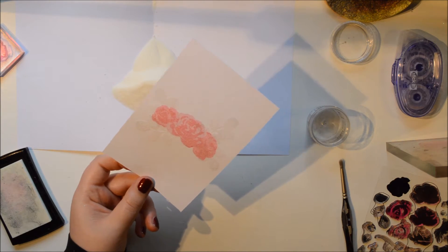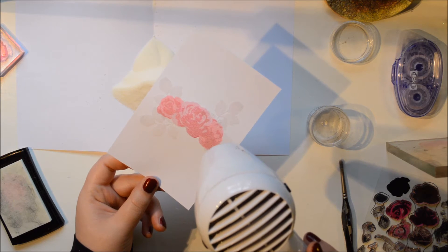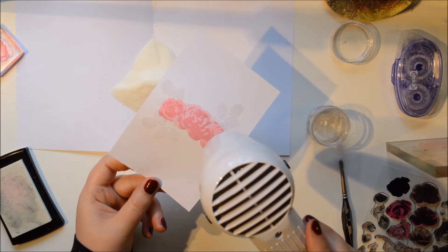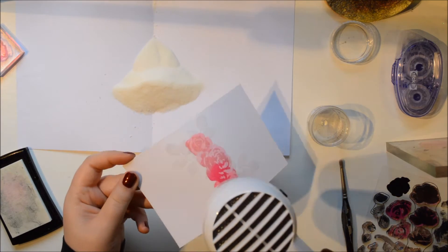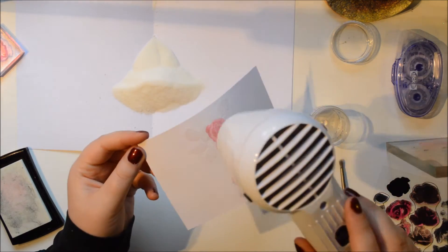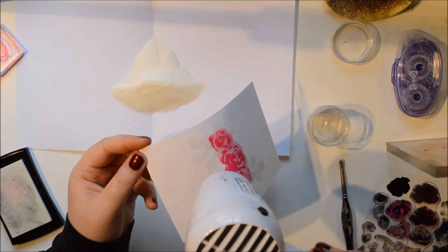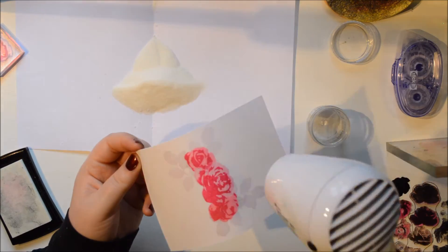It's pretty fine and you can get pretty detailed with it. Here you can see me embossing and the magic happens. I mean, I have been embossing for years but I still think it's like magic when it melts. I know, I'm like a kid! Really easy to do this.